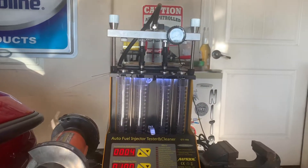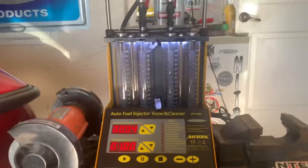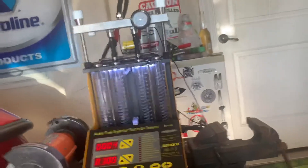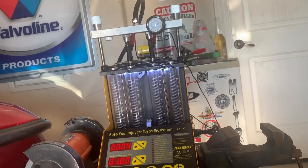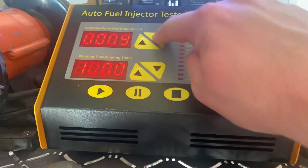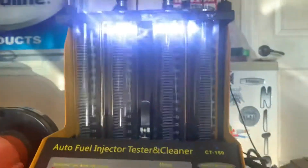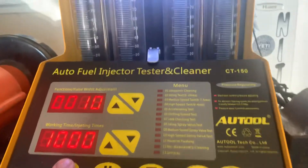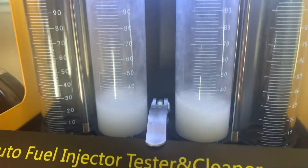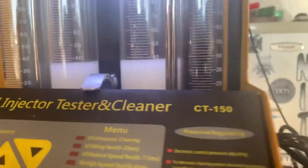I already experimented with the other four injectors for the Z and they were about as clean as any injector on earth. For these remaining two injectors I want to get before and after readings, measuring the volume displaced through the injectors. I'm using the high speed spray value test — test number 10 — which pulses the injectors fast for 10 seconds to measure volume. Before cleaning we're at about 40 milliliters and 39 milliliters.